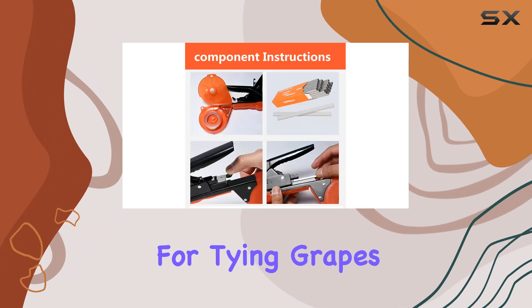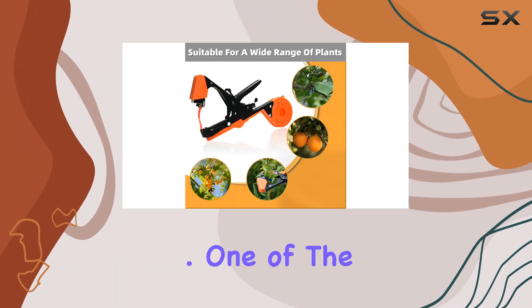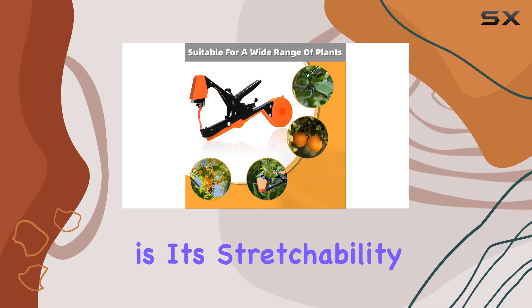It is perfect for tying grapes, tomatoes, cucumbers, peppers, flowers, and other plants. One of the key features of this tape is its stretchability.